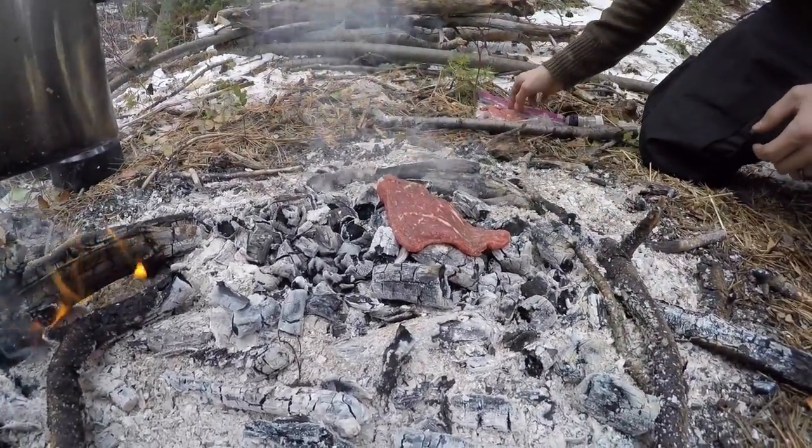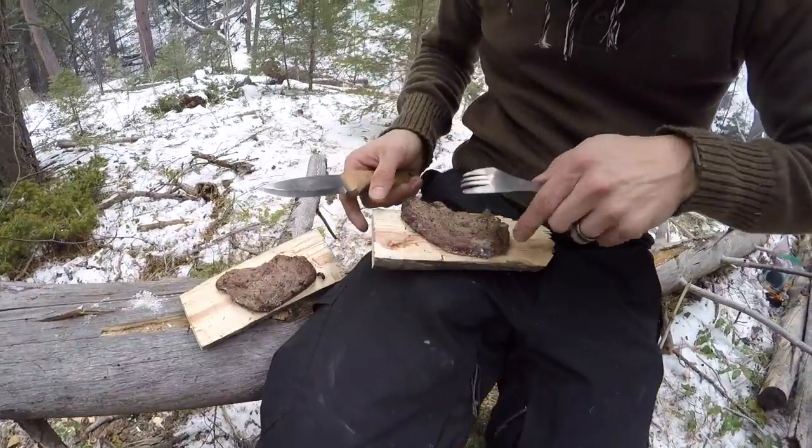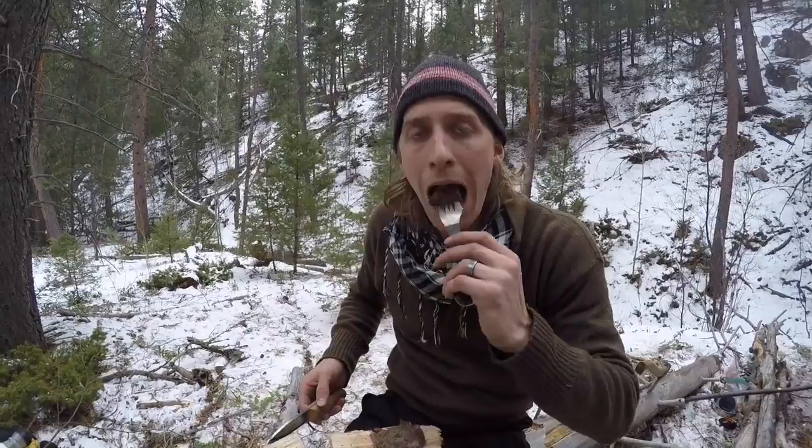We're going to stick them right on the coals, just like that, just pssst, on this side. Delicious.